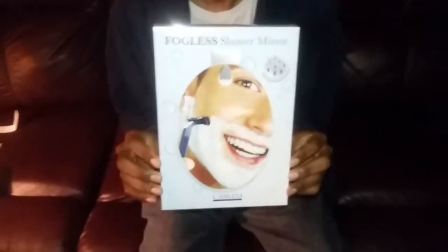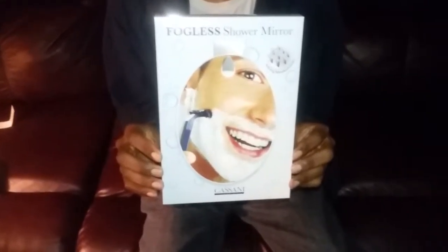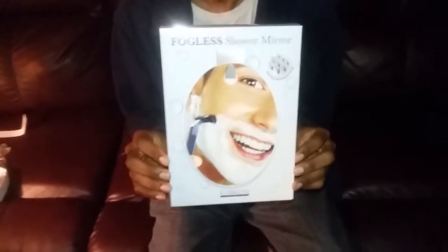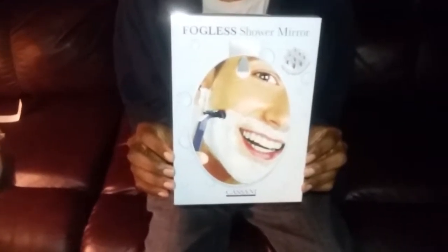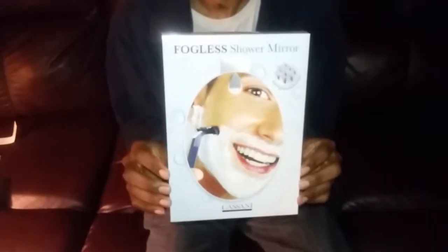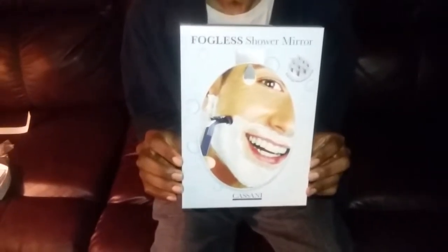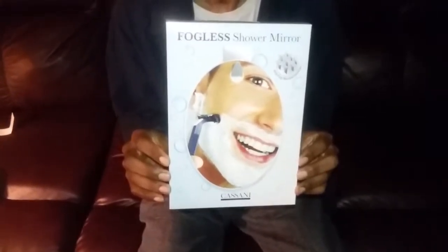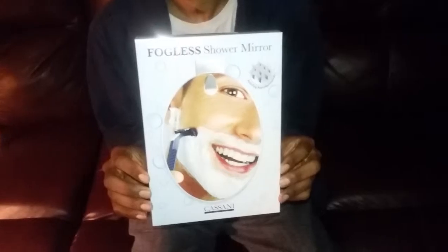One of the best things that I've learned about the Fogless Mirror is, for one, there's no steam on the mirror when you use it. And for two, when you're getting that close shave, you don't have to step outside of the shower. You can stick it to your shower and go ahead and get that close shave on the face while avoiding the steam that steams up the mirrors.